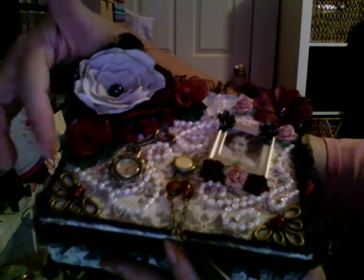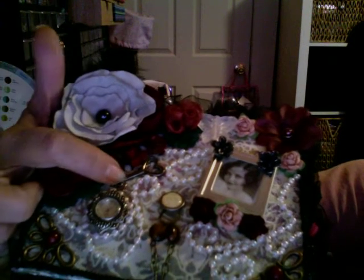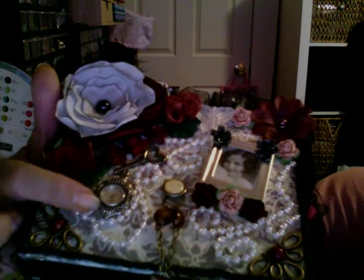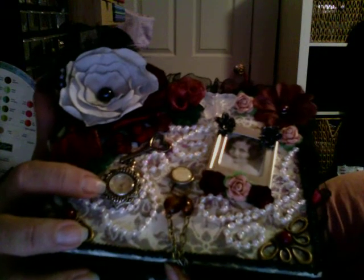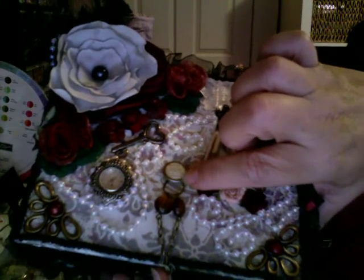I added that throughout the box, all the way around. And then right here in front of this rose I added a vintage key, and I added a watch that I had that doesn't work anymore - I thought that one was very vintage and I just liked it, it looks so vintage.